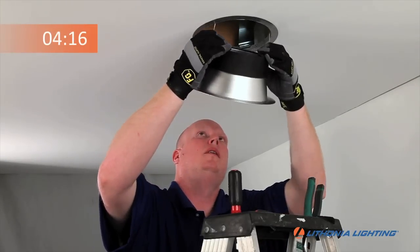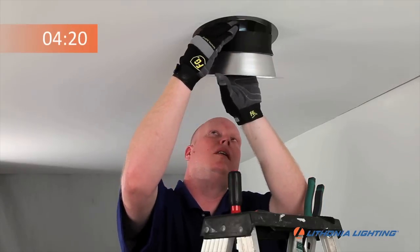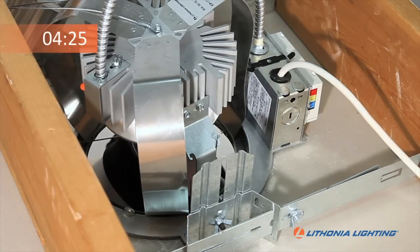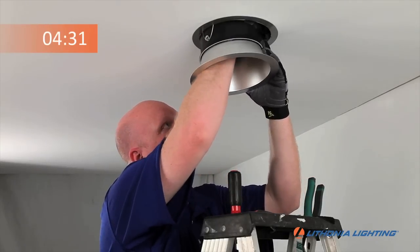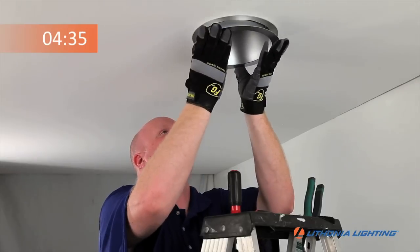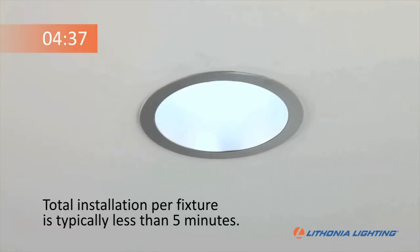To finish the installation, take your selected reflector — we're using a basic anodized reflector here. Squeeze the torsion springs and insert into the slots in the vertical supports. Use both hands to push the reflector up until flush with the ceiling. Now your RV Series fixture is installed and ready to use.